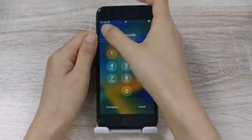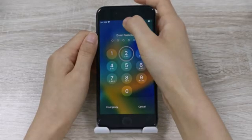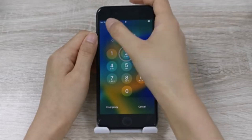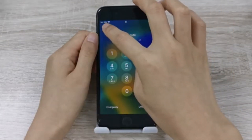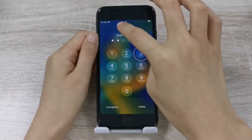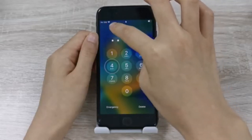Step 3: On any portion of the screen that is still working, swipe left or right to go through each option on the screen. When you land on the first number of your passcode, simply double-tap anywhere on the screen to select that specific digit. Continue this until the whole code is entered and the phone should automatically unlock.